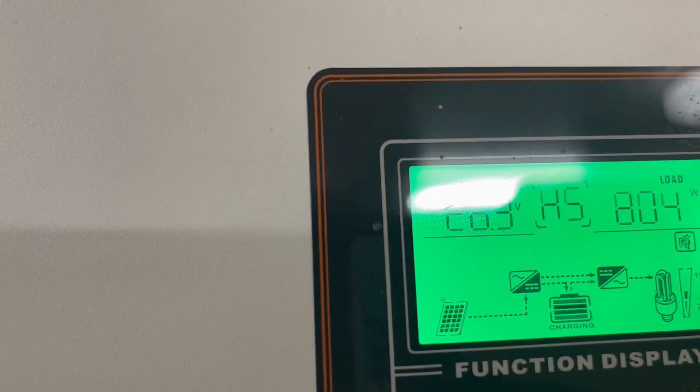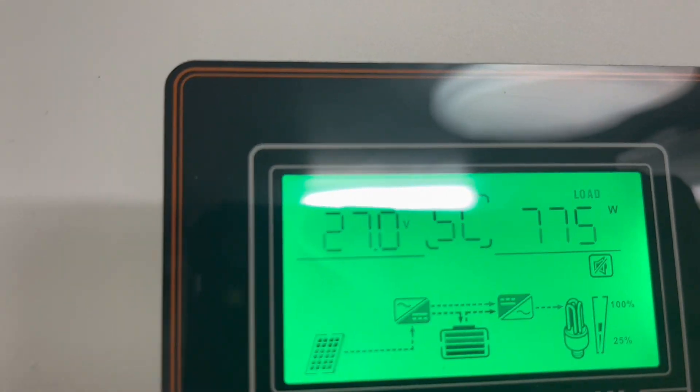Battery readings are at 56 here, 56 here, 56 here, almost 27 here, and 27 on that one.